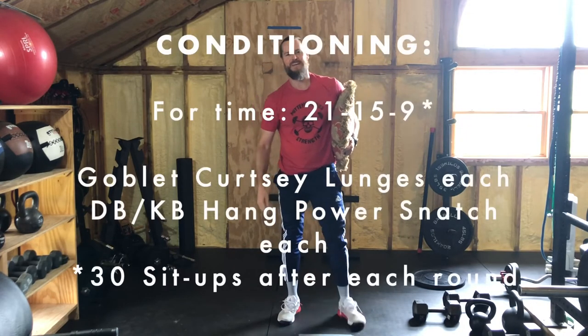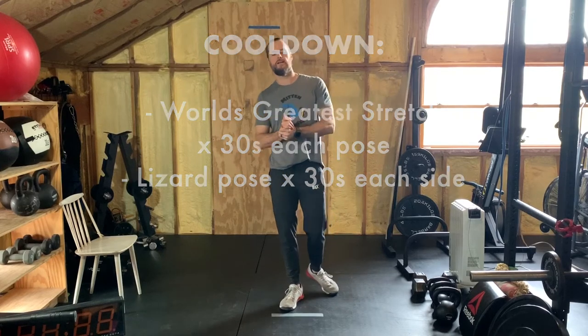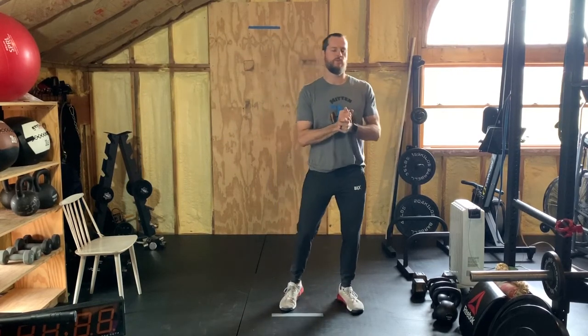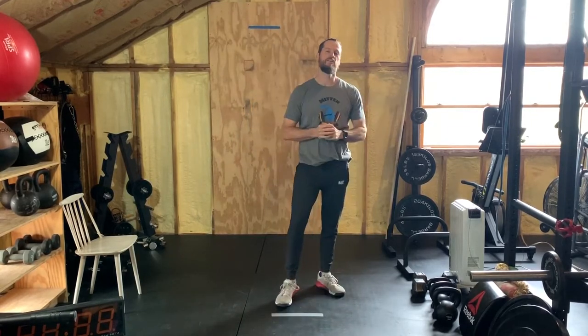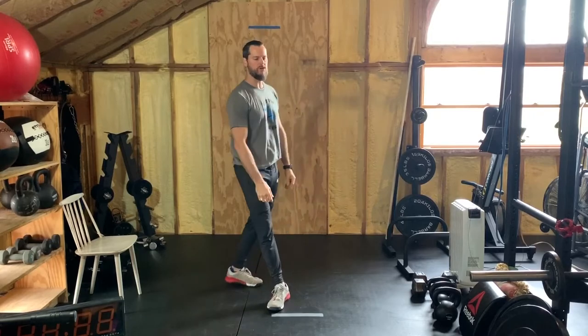Press pause, have fun with this. Welcome back for a very necessary cool down. You always have the option to do the shutdown challenge before this cool down — it's in the description below. Today's cool down involves the lizard pose — 30 seconds each side, dynamic or static — and then the world's greatest stretch, resting 30 seconds in each pose.